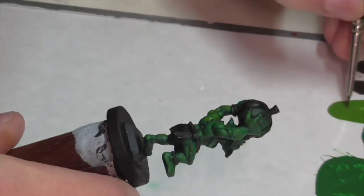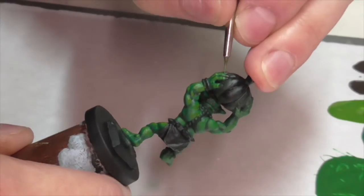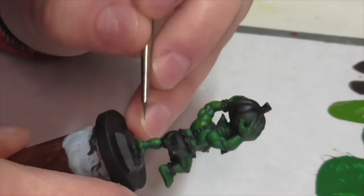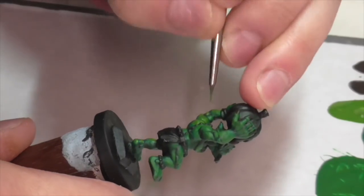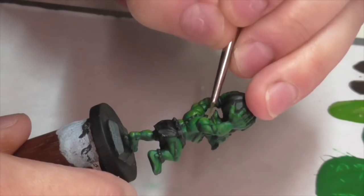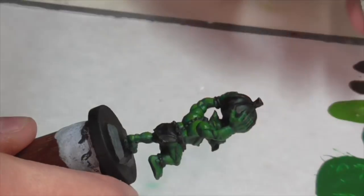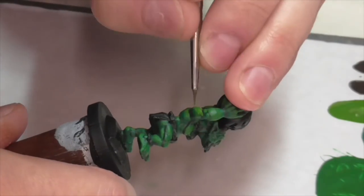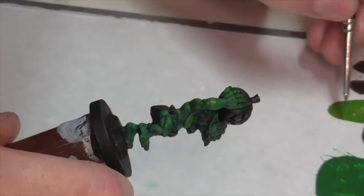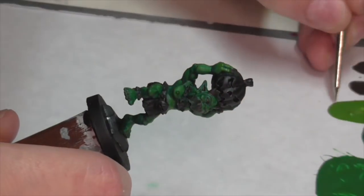My next coat is now just pure olive green. One thing to keep in mind with olive green is it's an extremely transparent shade — not very pigmented — and under normal circumstances that's kind of irritating because getting a good even coat is time consuming. But in this case it's a really good thing because we want a subtle blended effect, and the fact that olive green is thin and transparent means we can build it up gradually and make everything blend together really well.